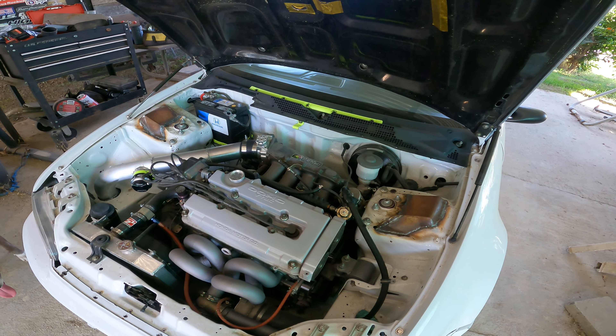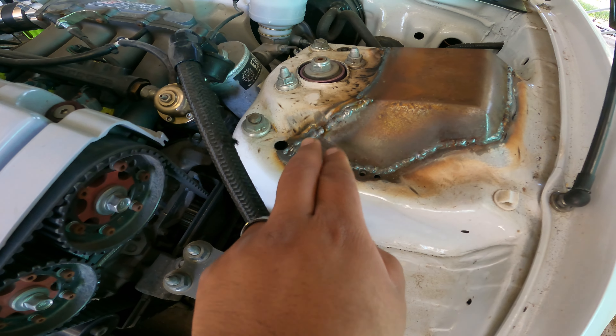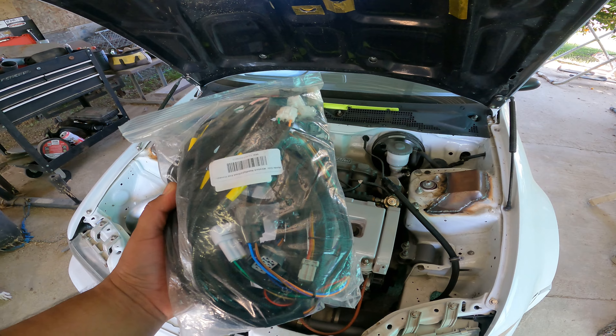What is going on guys? Welcome back to the channel. So today's vlog, I'm not really sure what direction I'm going to take it with. I do want to get started with grinding these welds down and hitting it with body filler, but I know that's going to be a longer process. So what I think I'm going to do is start with the headlight harness.